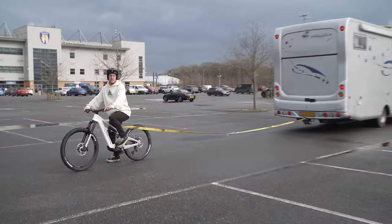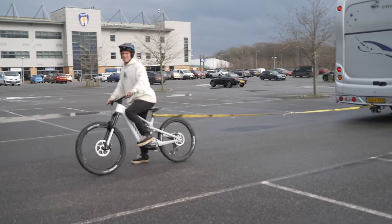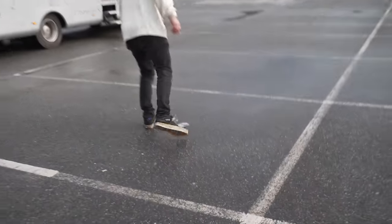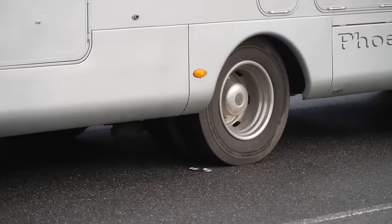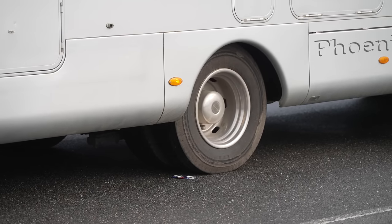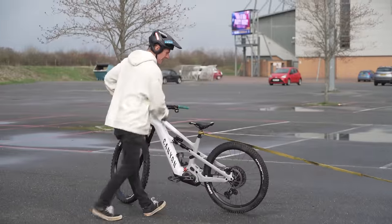It kind of looked like it moved a bit — am I just imagining it, or is that actually moving? I don't think that's possible. If we use this random energy drink can as a reference point — come on, you must be able to move. It's not moving at all. Right — operation: let these tires down. This has to happen.